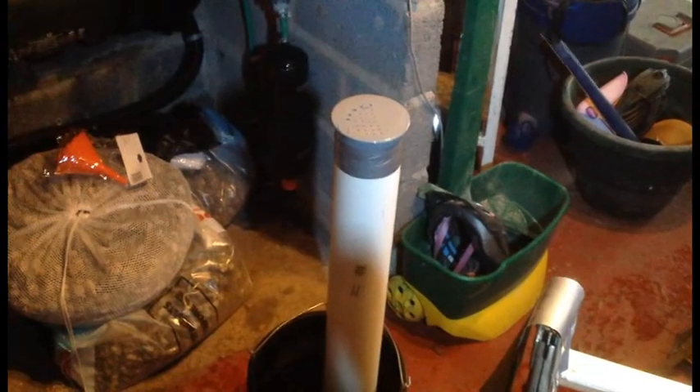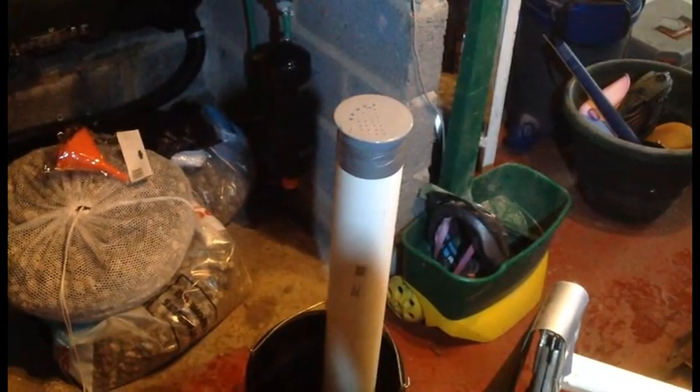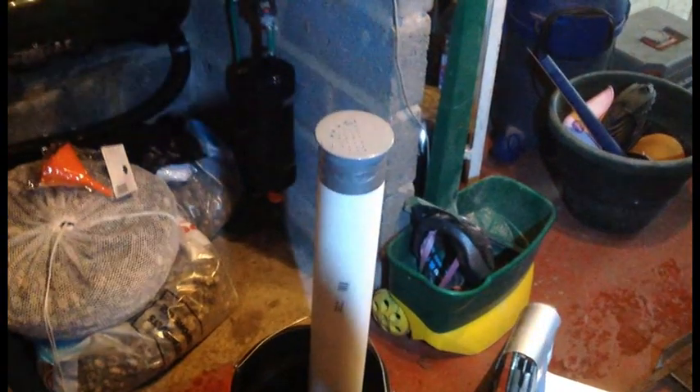A little addition to my previous winter video — I've decided to make a protein skimmer. I don't know how successful it's going to be, but I'm certainly going to have a go.